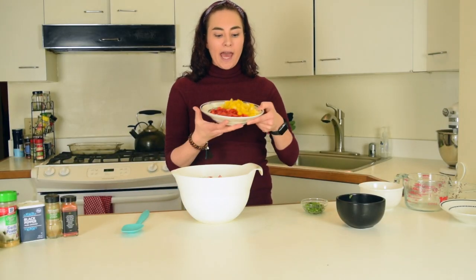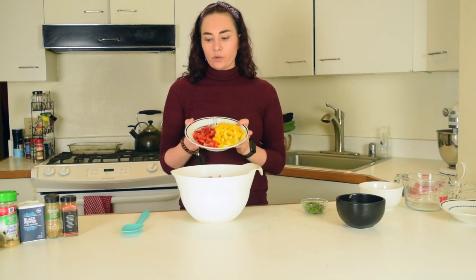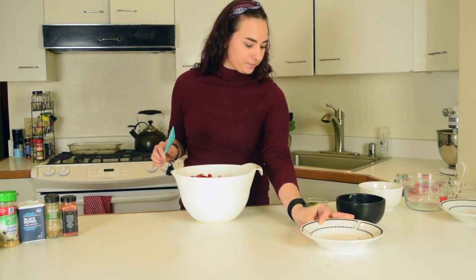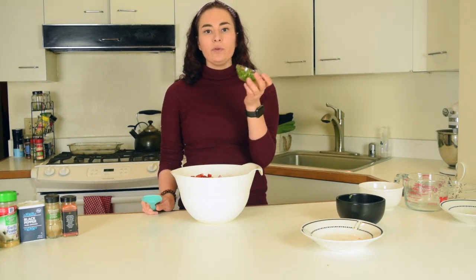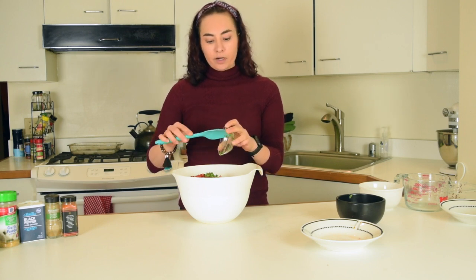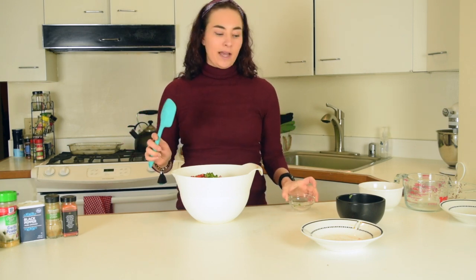Next, we will add our bell peppers. You can use any colored bell peppers you want. I have red and yellow today. Adds nice bright colors to your salad as well. I have chopped up a jalapeño pepper. If you don't like heat, you can skip this or just add half. You could even chop up a chili pepper or whatever pepper you enjoy most. But I would chop it up very finely.